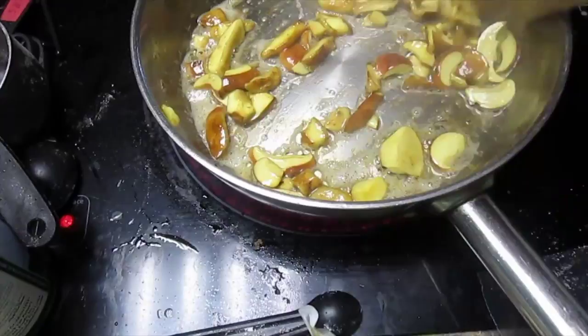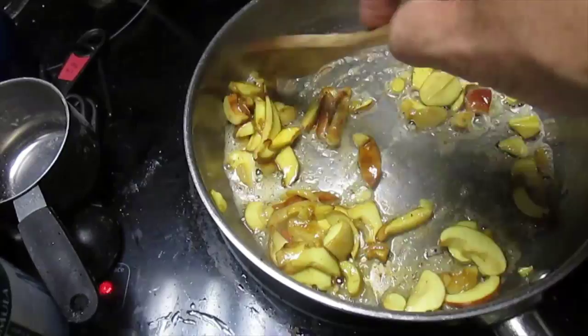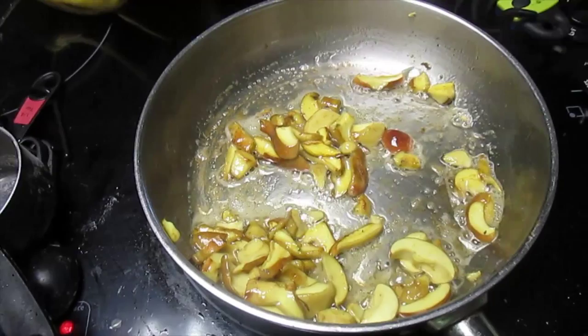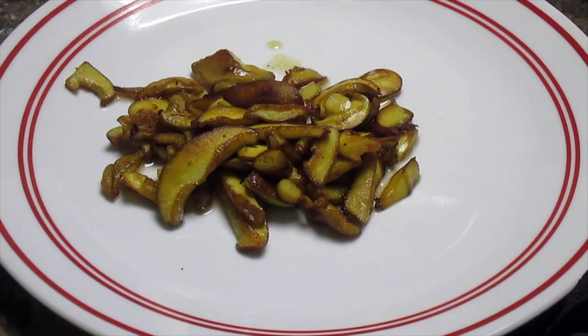Here we're sautéing in butter and we're going to put a little bit of salt and pepper in with it as well. I like to try them separately like this to see what they taste like, rather than mixing them in with a bunch of other ingredients first. Let's try this.